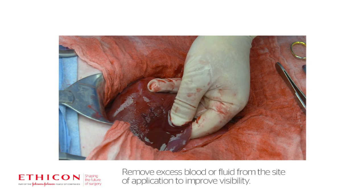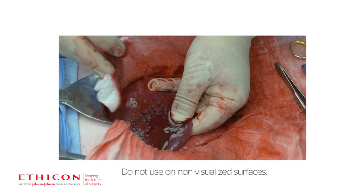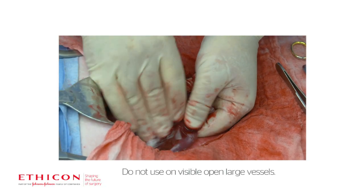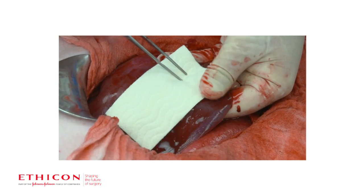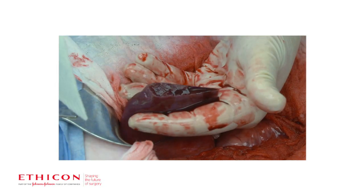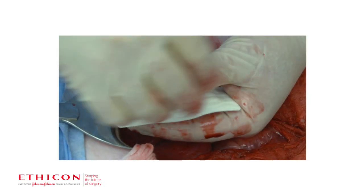Remove excess blood or fluid from the site of application to improve visibility. Do not use Everest on non-visualized surfaces or on visible open large vessels. Apply the active side of the patch to the bleeding area. Allow full contact with the tissue. Everest is activated upon contact with fluid and then adheres, conforming to tissue with manual compression.